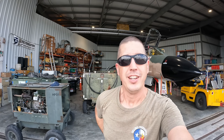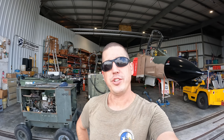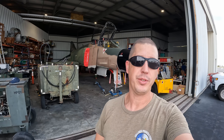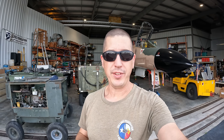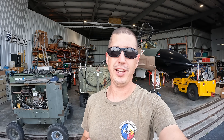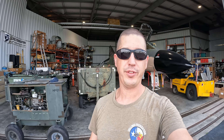Hey, welcome back everybody. Today's going to be a little on the shorter side than normal, but we had some very specific tasking to do on the F4 and we definitely found something that needs to get addressed before we can think about doing a high-speed taxi — and it involves the right main gear. Without further ado, let's get into it.